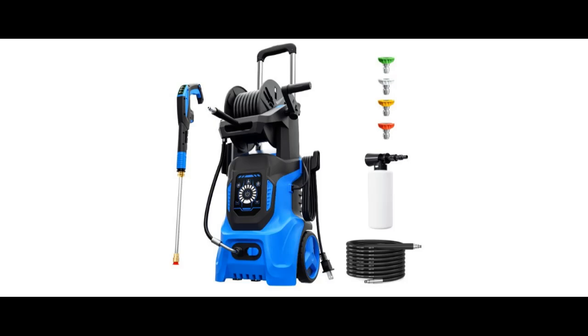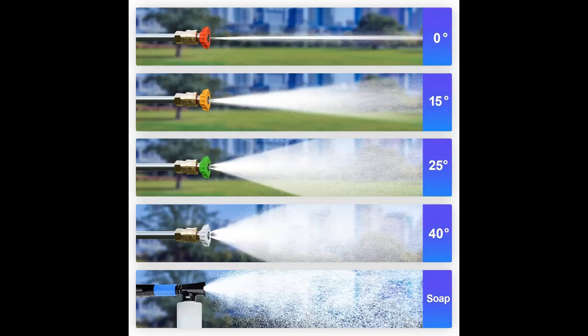We introduce the highlight features and overview summary of the KU Cray Heat Electric Pressure Washer. The pressure washer generates up to a maximum of 4,500 PSI of water pressure and 3.2 GPM of water flow, quickly resolving stubborn stains.